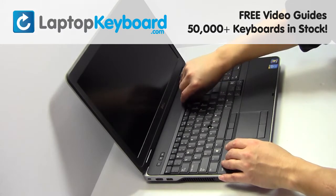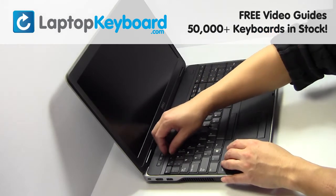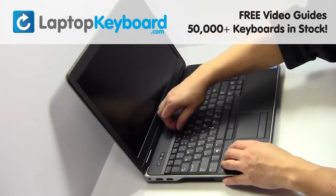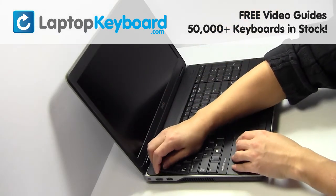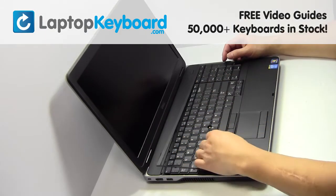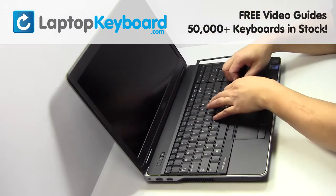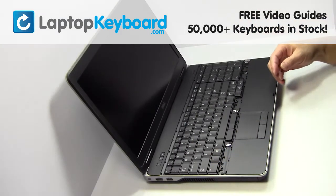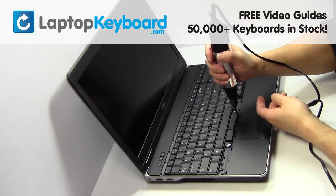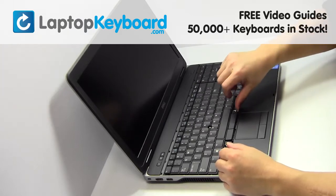Lift the plastic cover up gently. Remove the screws. Lift up gently to remove your keyboard.